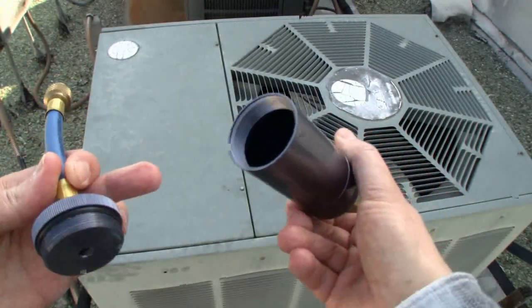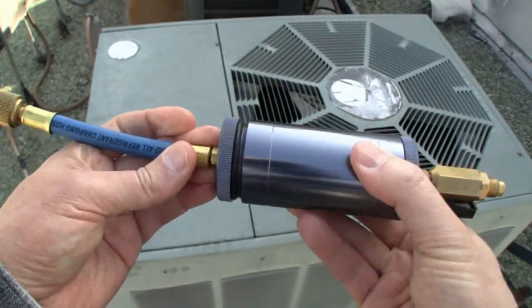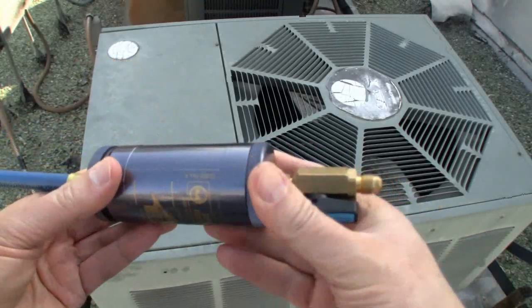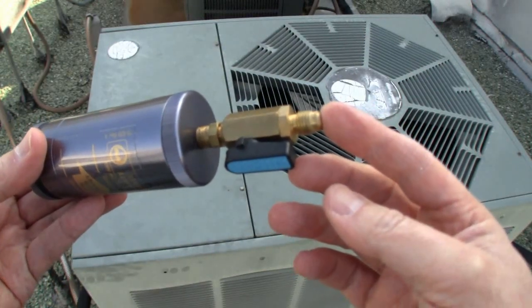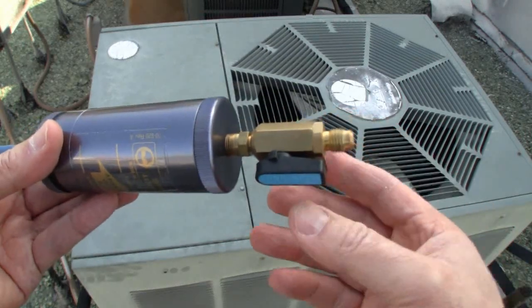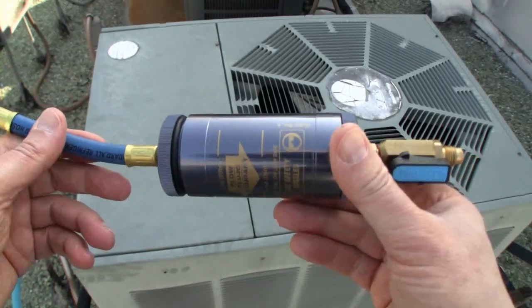This is an oil injector — you basically pour the AC Stop Leak Plus in here and put the cap on. One side goes to your gauges and the other side goes to the low-side charging hose. I'm going to cut to the video I made when we actually installed the product so you can see how it's used.